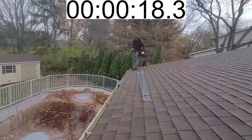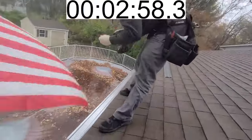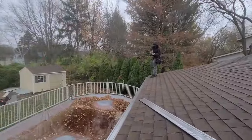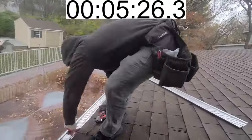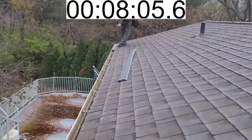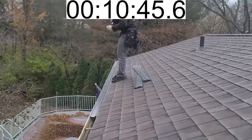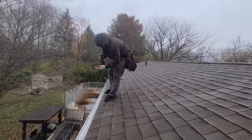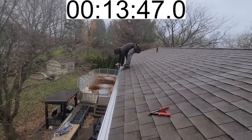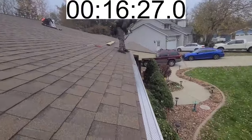A couple things I forgot to bring up: first, you need a magnetic tip for your drill — this makes installation very fast and very easy. Second, I said I've never received a complaint about gutter guards, but I did get one semi-complaint worth mentioning. An old lady called saying she now has icicles where she didn't used to. Apparently gutter guards allow snow to build up at the base of the roof, and heat escaping from the attic melts it, dripping off the front of the gutter creating more icicles. I now tell customers this in advance.